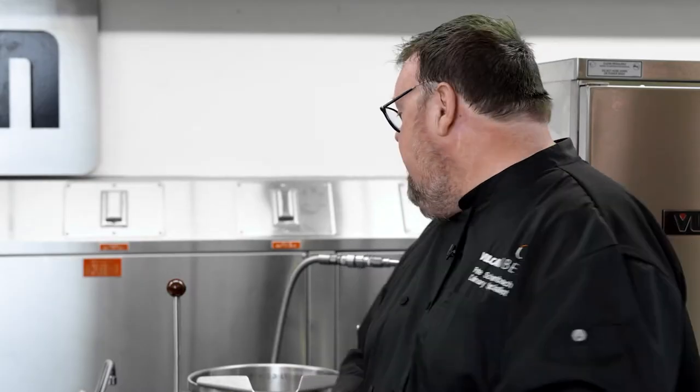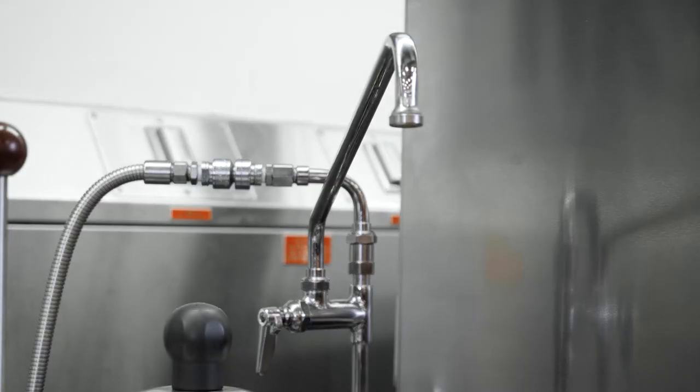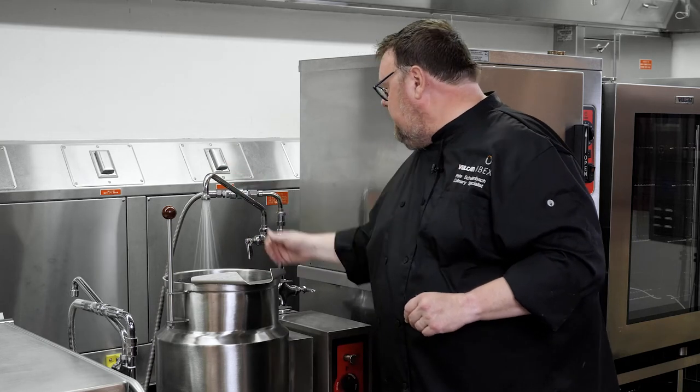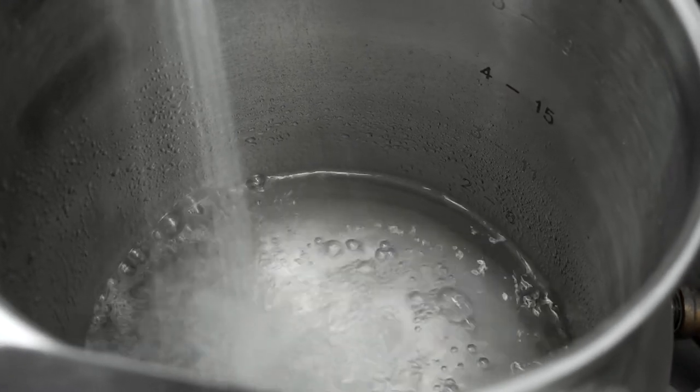Now I'm going to go ahead and get started cooking these mashed potatoes. The first thing I'm going to do is fill my kettle with water using the faucet that is attached here. Then I'm going to turn on the power switch, bring it up to temperature, and cook those mashed potatoes.